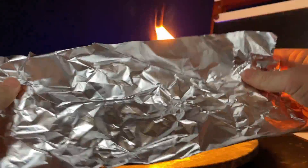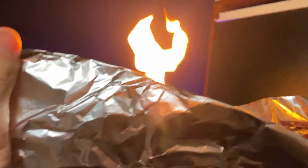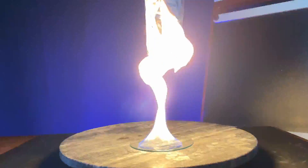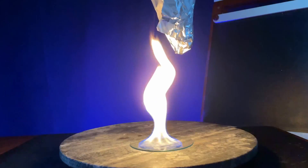The last thing I'll note is what happens if you put a spiraled aluminum sheet on a string above the flame. You see the aluminum begin to spin. There are a few more interesting applications to this. If you know any, jot them down in the comments.